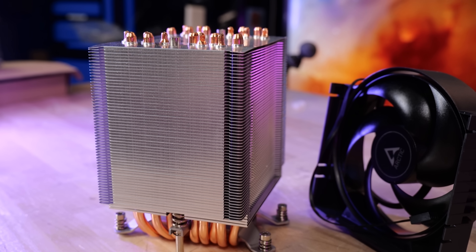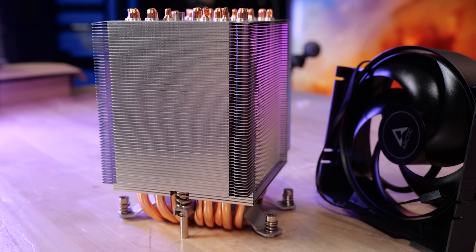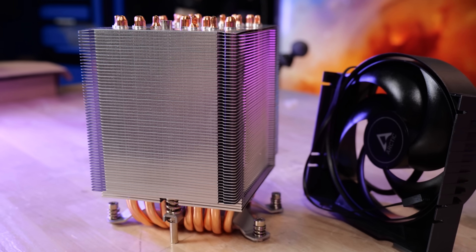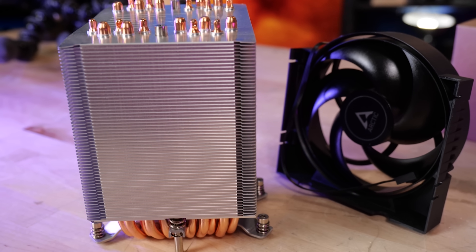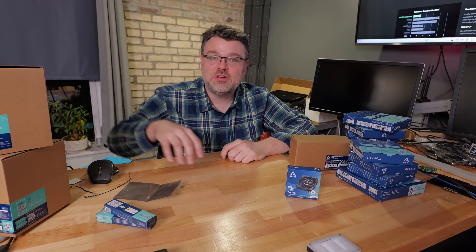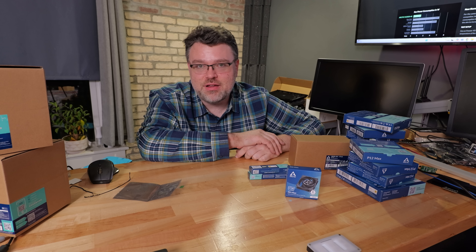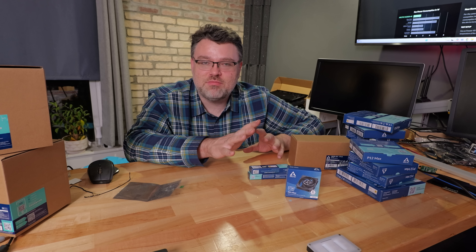If you're thinking about building a Threadripper system or going straight for one of the F-series CPUs for Turin, you really should give Arctic cooling some consideration — especially for a 4U or small compact tower form factor. We also use MX-6 thermal paste for basically everything. These coolers come with pre-applied paste, but you know how it is — you end up reapplying anyway.